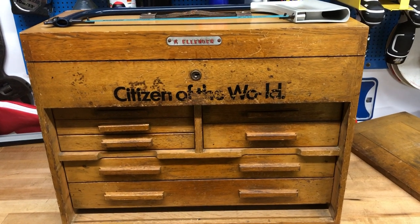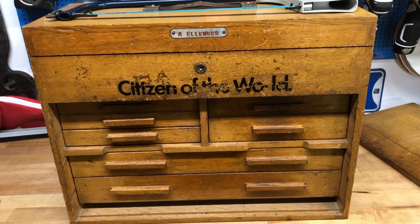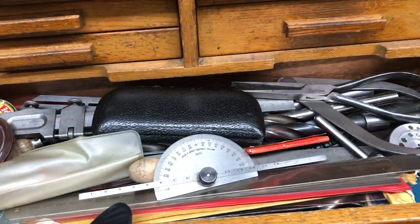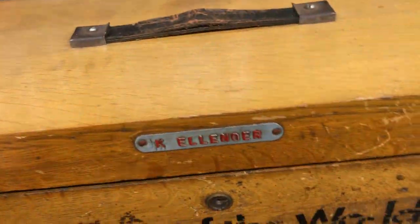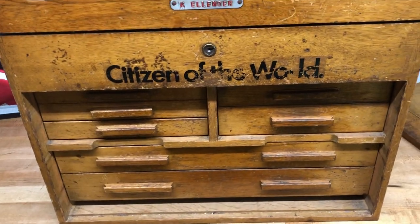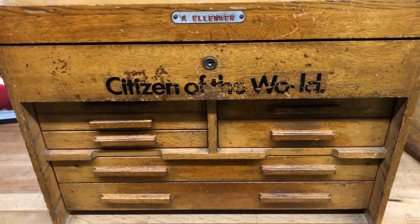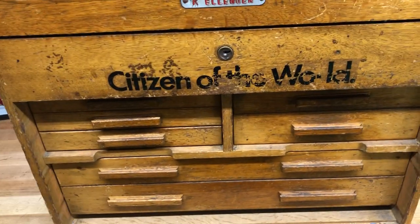Hi guys, hope everybody's doing well. I may have accidentally been on eBay and accidentally won a machinist toolbox. It's a big toolbox with heaps of stuff in it, so I'll take you through it. I think I'll do a video per drawer to show you what's in there, and there's lots of stuff in the top as well. I'll show you the bottom drawer first, and you can throw your guesses down below for what you think I paid for the whole lot — it wasn't cheap, let me tell you, eBay's mental.